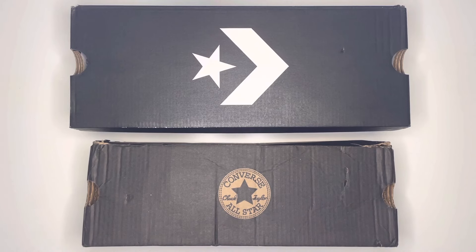Hi everyone and welcome to the channel. Today I'm going to be showing you a real pair and a fake pair of Converse All-Star in the low variant, and point out the major differences between the two pairs so that hopefully when you're looking to purchase a pair yourself, you're able to spot these differences and avoid buying a fake pair.